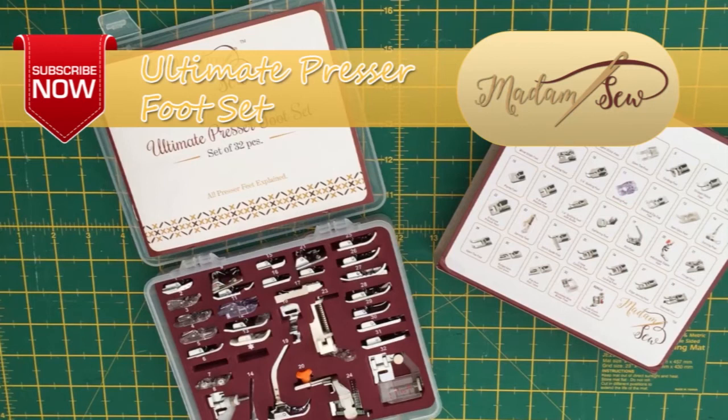I hope that tutorial was useful to you and if so please subscribe to the Madam Sew channel for more tutorials and information on the ultimate presser foot set. I'll see you around for the next tutorial. Bye for now.